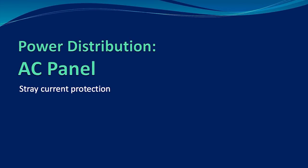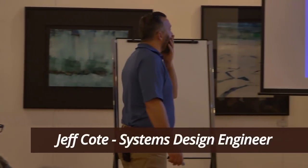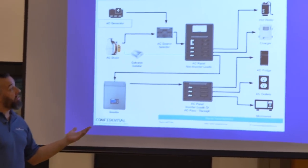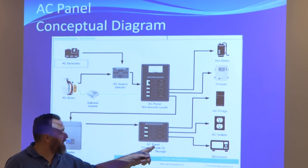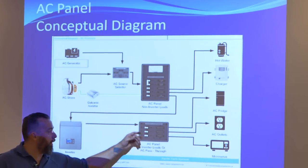We're going to do the AC panel. Here's what an AC panel installation looks like. For reasons of conceptual diagram, I've decided to break out the AC panel inverter loads — what are called pass-through loads — on a separate panel. But a lot of us will have that be the same panel, just with the back separated at the bus. Ultimately, conceptually, there could be different panels.